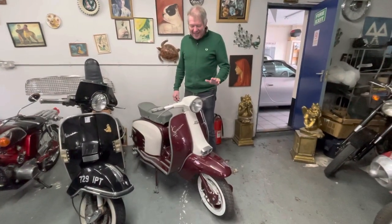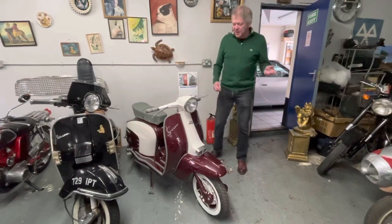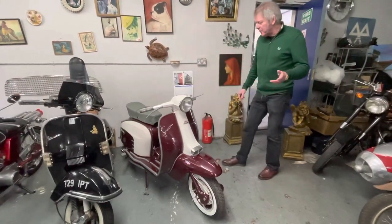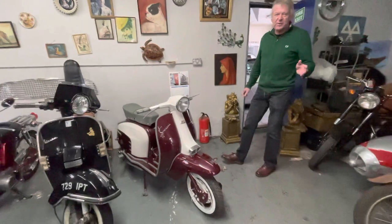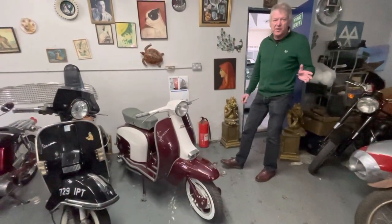Hello people, this is a Lambretta special. We've had this a while — it was loaned to a friend of mine who never got around to finishing it. So we've done a complete nut-and-bolt restoration, which means basically it's gone down to nothing, and I will put the photographs on the website.